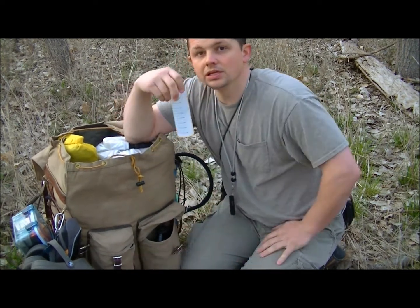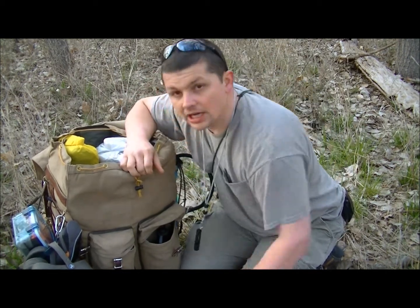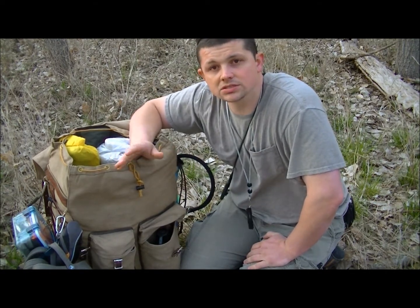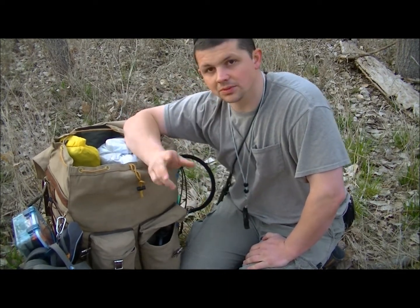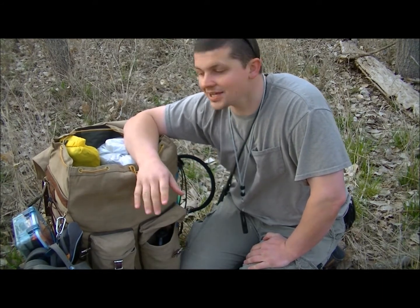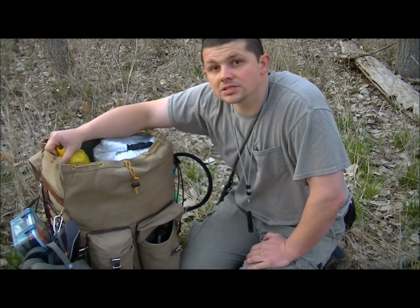I do have a Trangia burner in the front pocket — I brought that just for lunches so I don't have to start a fire every time. You don't always need to start a fire, and that saves you some calories from splitting firewood. But fires are nice.